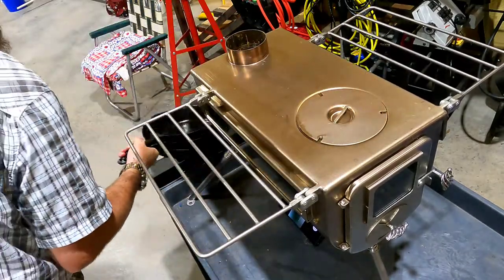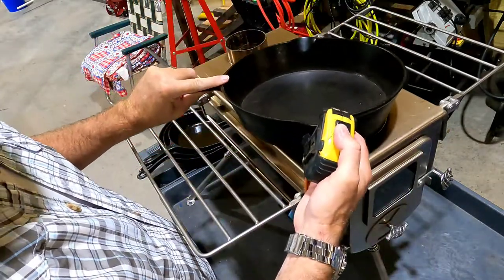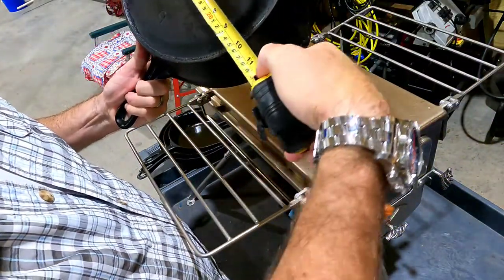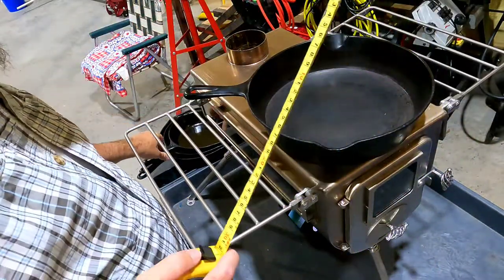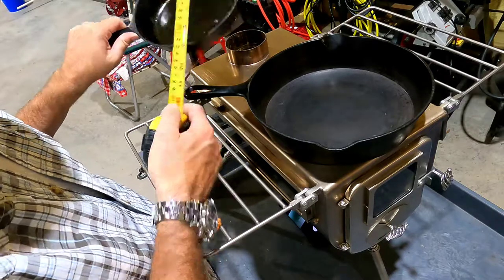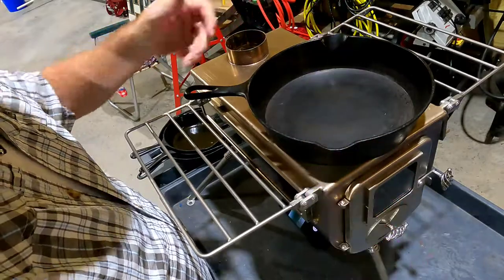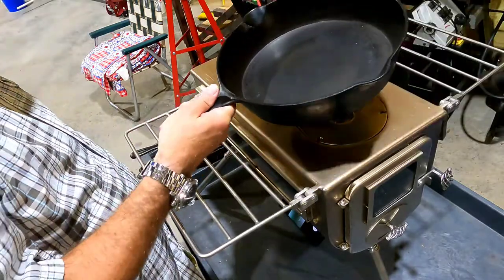Here's our big one — let's see what we've got. The bottom cooking surface is about 10 inches, but it's stamped 8 so they measure from the top. So this would be a 12-inch pan. Plenty of room for that on the stove top.